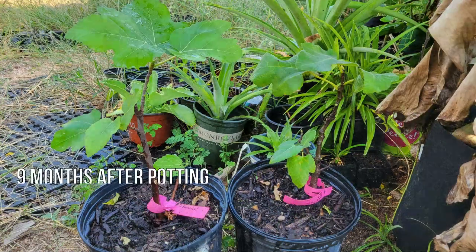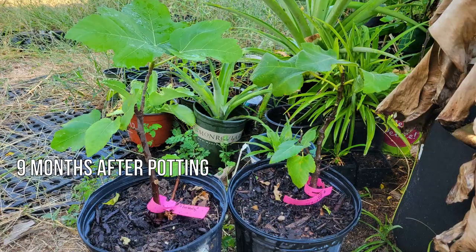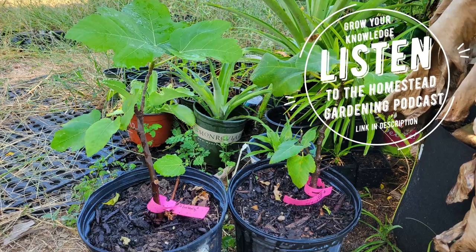By 9 months of growing, this plant had to be repotted into a larger container and had grown considerably in a short period of time.